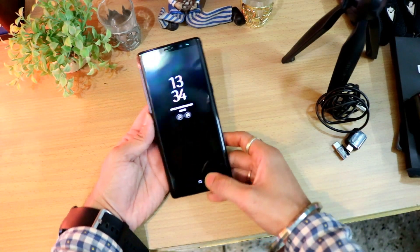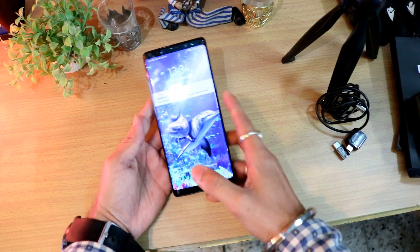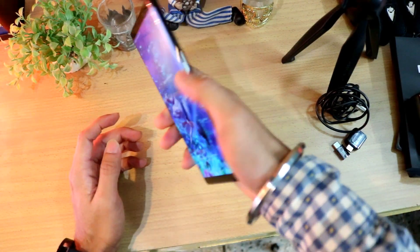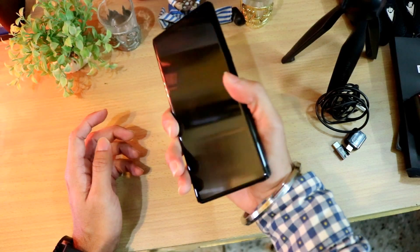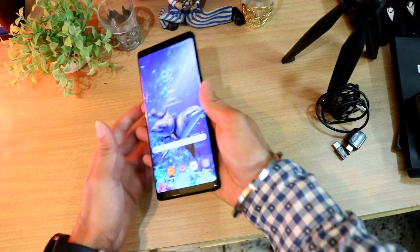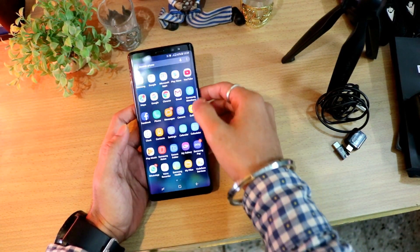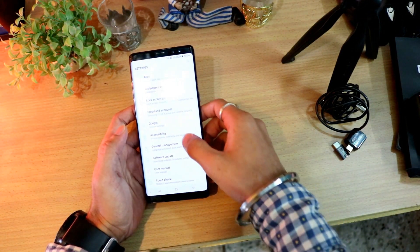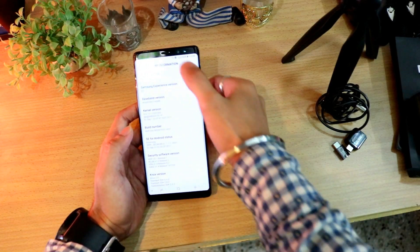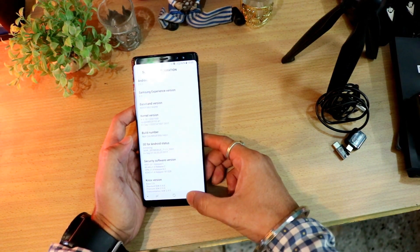On the front there's an 8-megapixel camera with f/1.7 aperture. Let's test the fingerprint sensor — once I touch it, it unlocks immediately; again, it unlocks right away. It's very fast. Checking the Android version under About Phone shows Android Nougat 7.1.1 — hopefully the Android Oreo update will come soon.